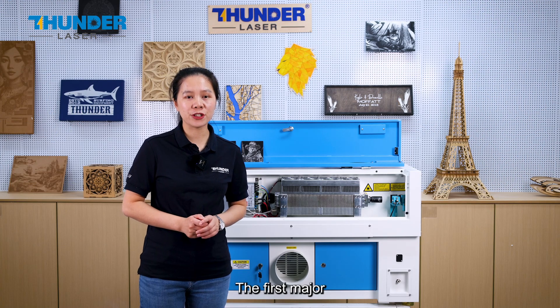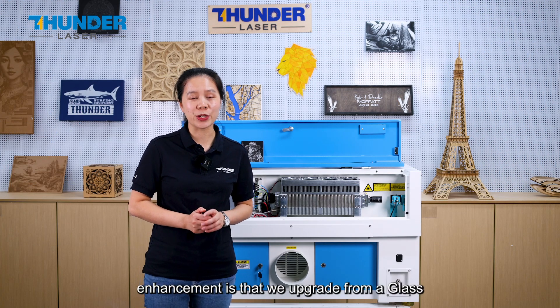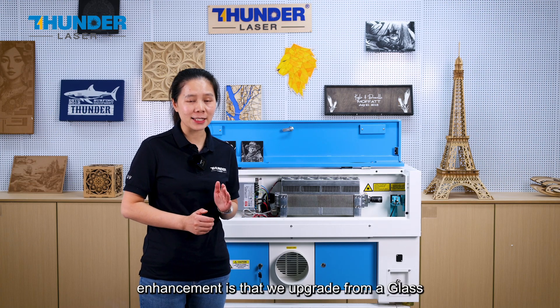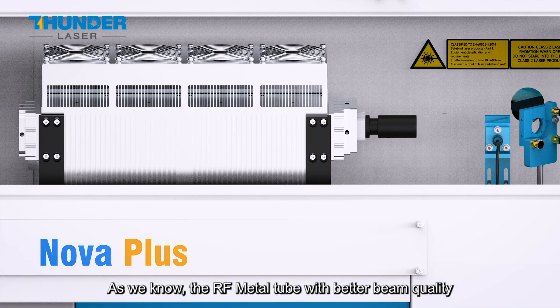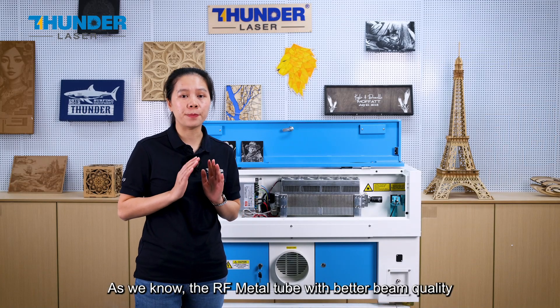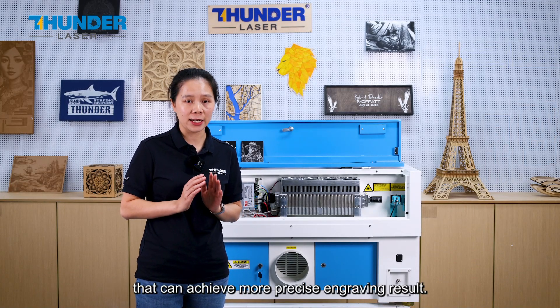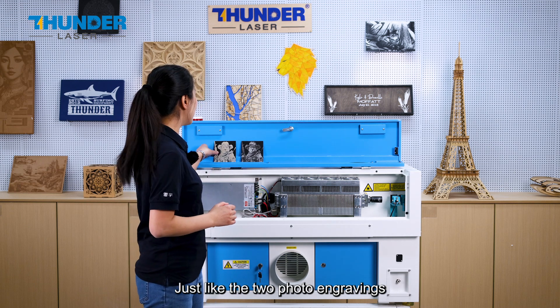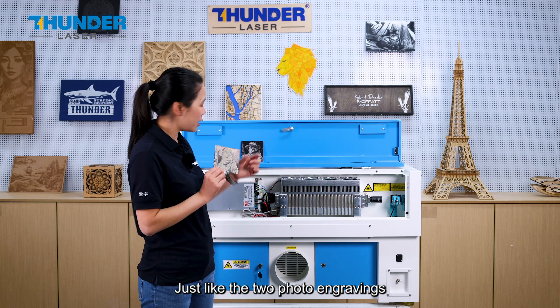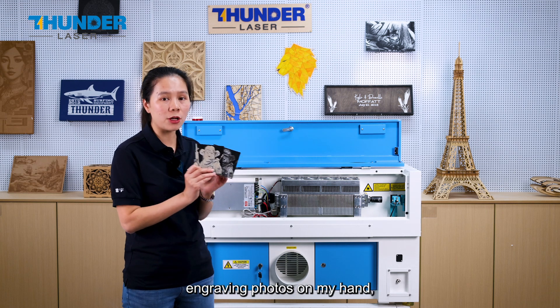The first major enhancement is that we upgrade from a DC glass tube to an RF metal tube. The RF metal tube offers better beam quality that can achieve more precise engraving results, just like the two photo engravings shown here.